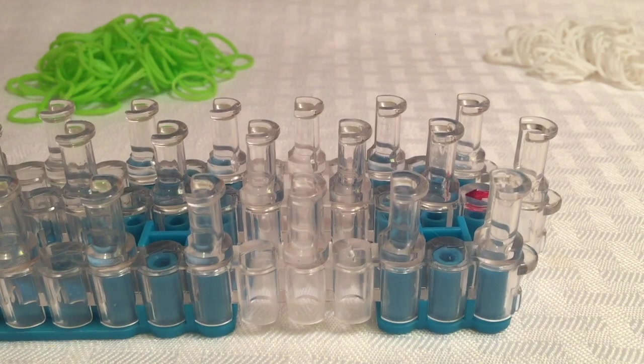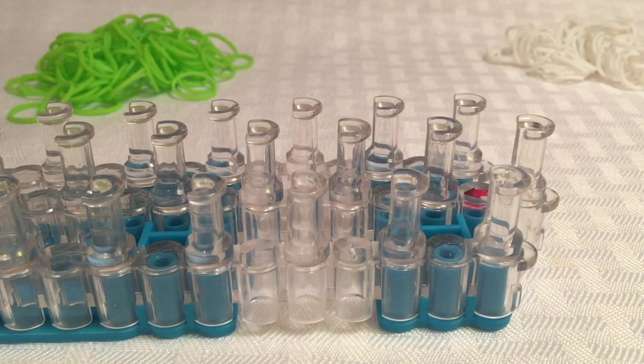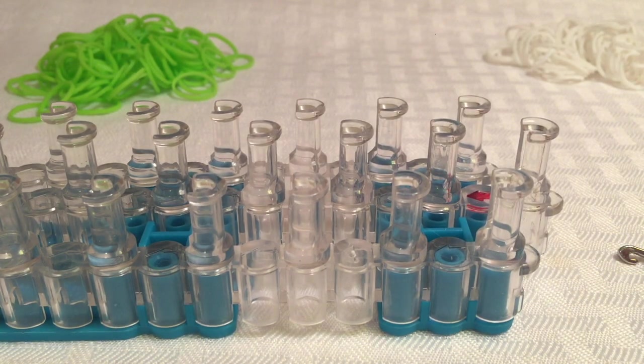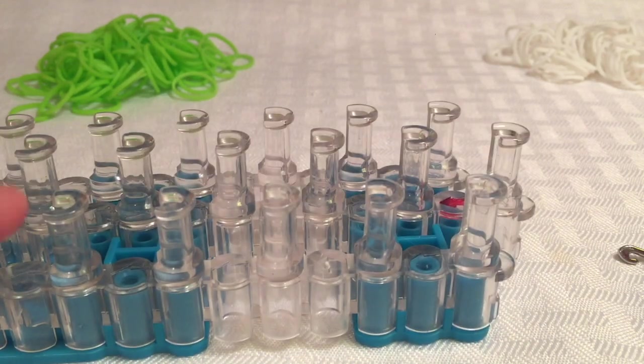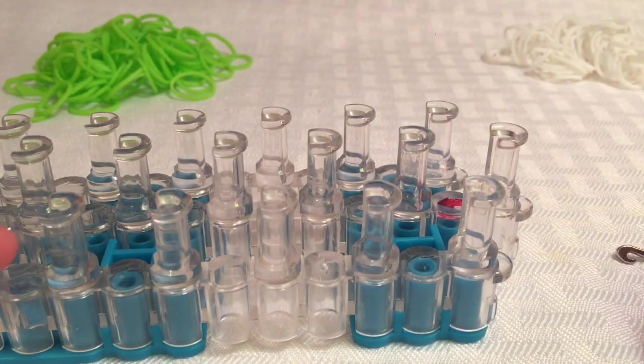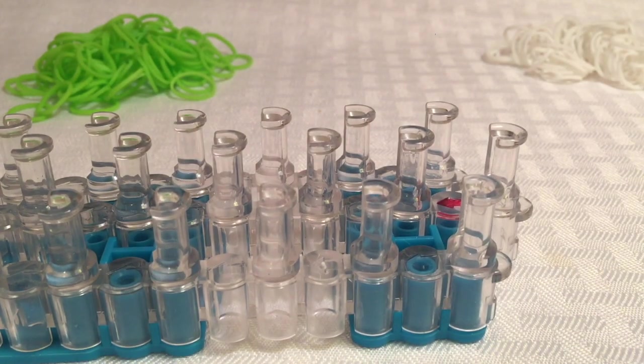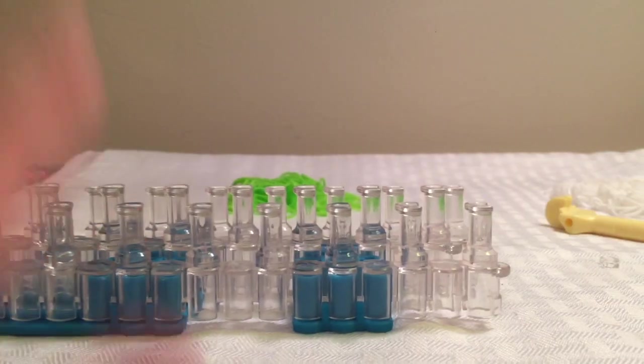Hey guys, today I'm going to be showing you how to make a French braid rainbow loom bracelet. I have made this bracelet before but I lost them, so I won't be showing you those. All you'll be needing for this video are two pegs, your C clip, a hook, and some looms.